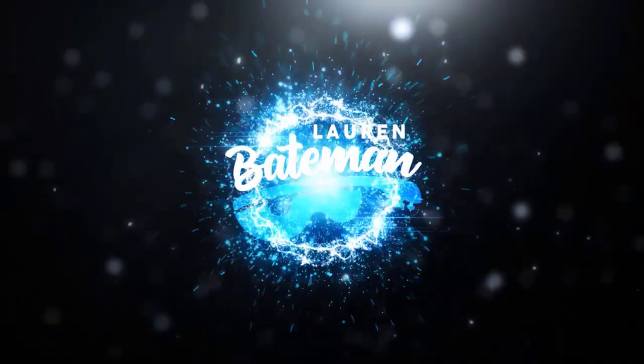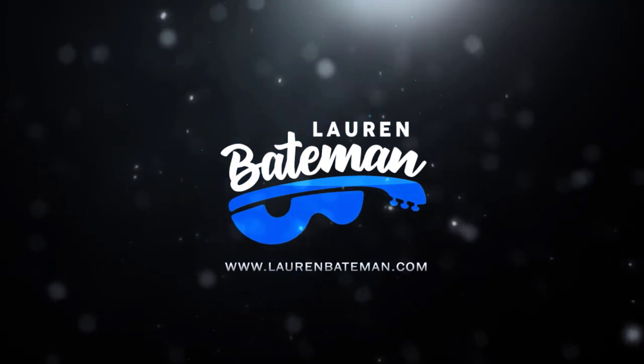Hey guitar enthusiasts, Lauren Bateman here. I'm going to answer this question: how do I play guitar with long fingernails? This is a question I get more from female guitar players, and being a female myself, I figured I'd be best equipped to answer it. The answer is kind of split, so let me explain what I mean.